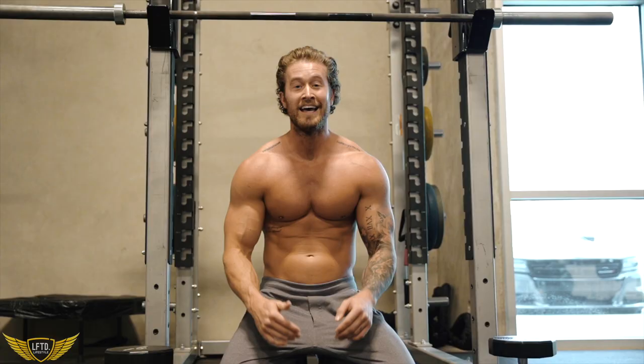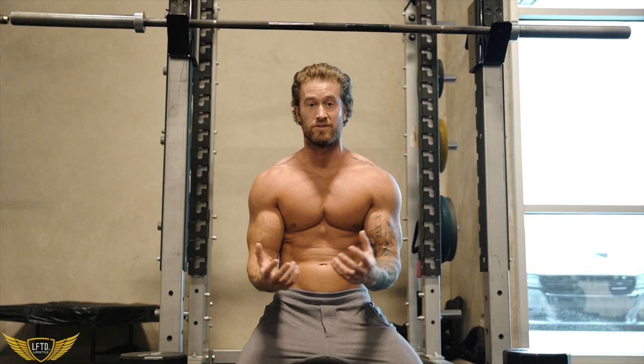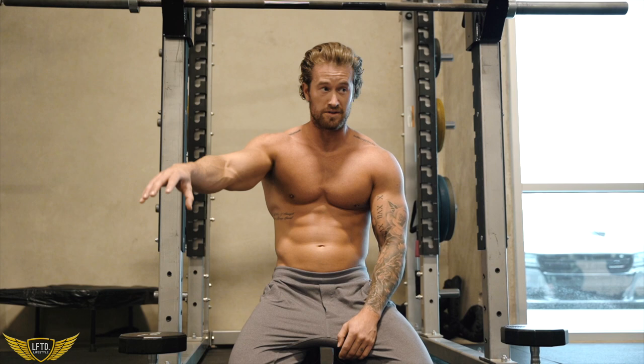If you want to see more about what we do at Lifted Lifestyle and what we do on this channel — cars, we have a lot of fun with it — go check out the other videos. But we're not going to do that in this video. I just wanted to give you guys the meat of why you clicked on this. I hope you enjoyed the workout. We'll see you in the next video.